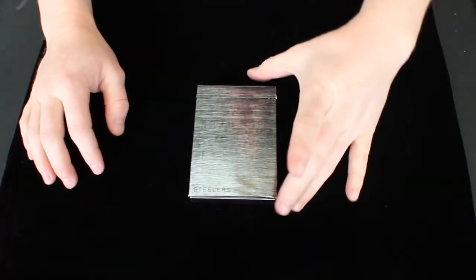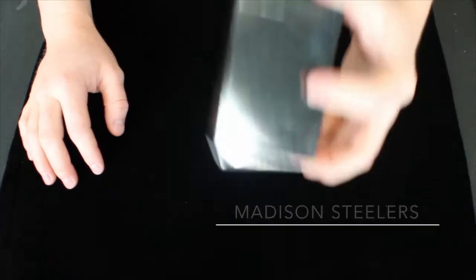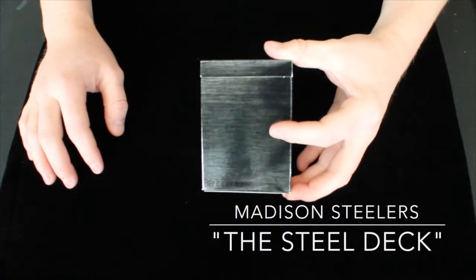Hey guys, it's Savannah here, back again with another deck review. This deck right here is the Daniel Madison Steelers deck, so let's get right on in to the review.